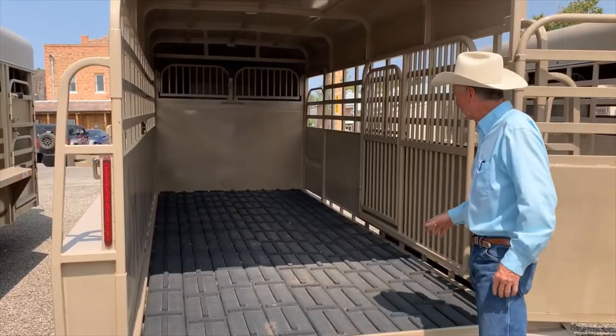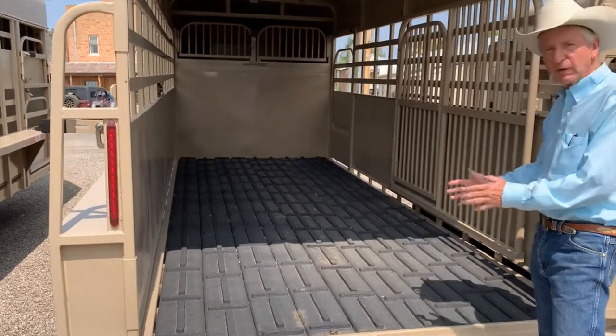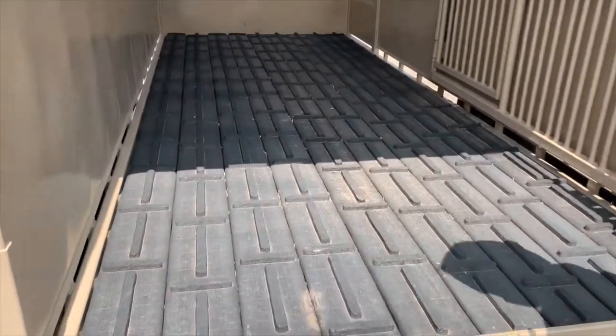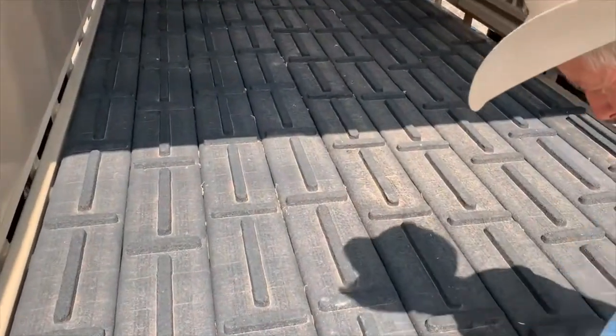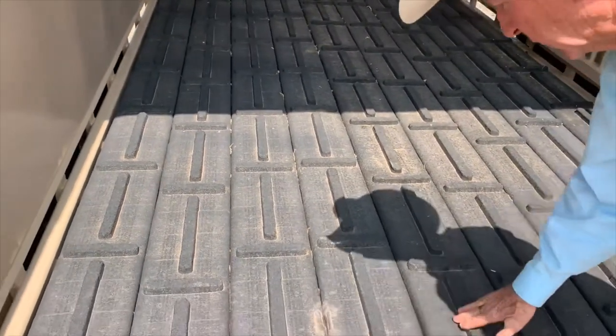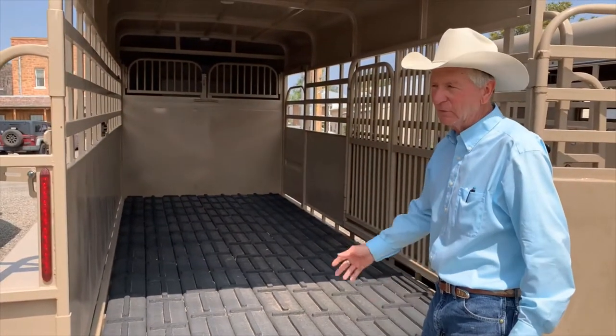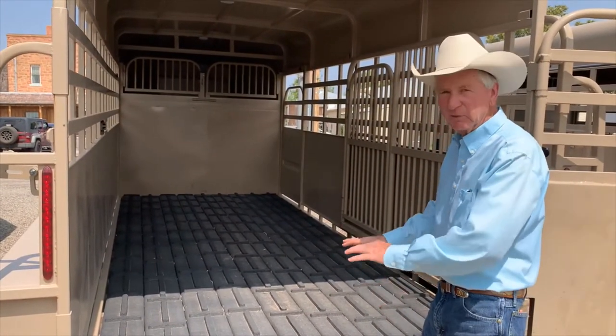This is what the rubber cleated boards look like. You notice they've got the cleats running both directions. It doesn't matter which way the cattle try to slip their foot — they're going to hit a cleat. So no matter how fast, reckless and wild you drive, you're not going to throw cattle down because they can get their footing.